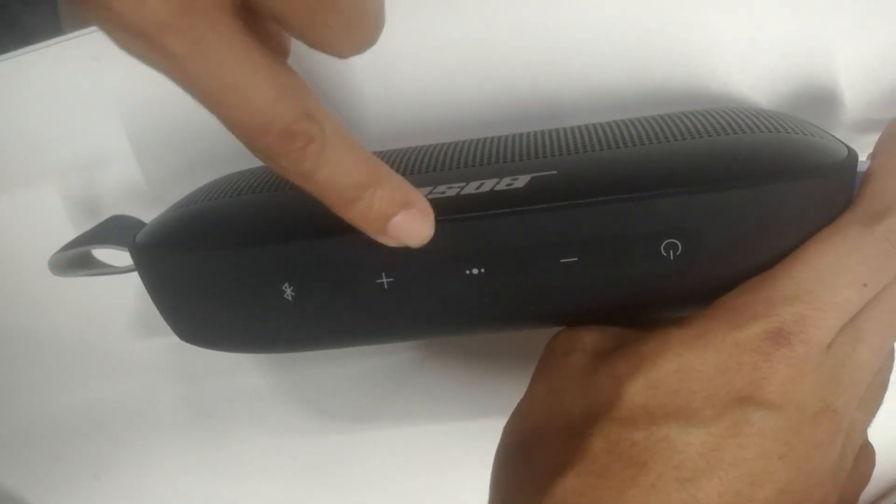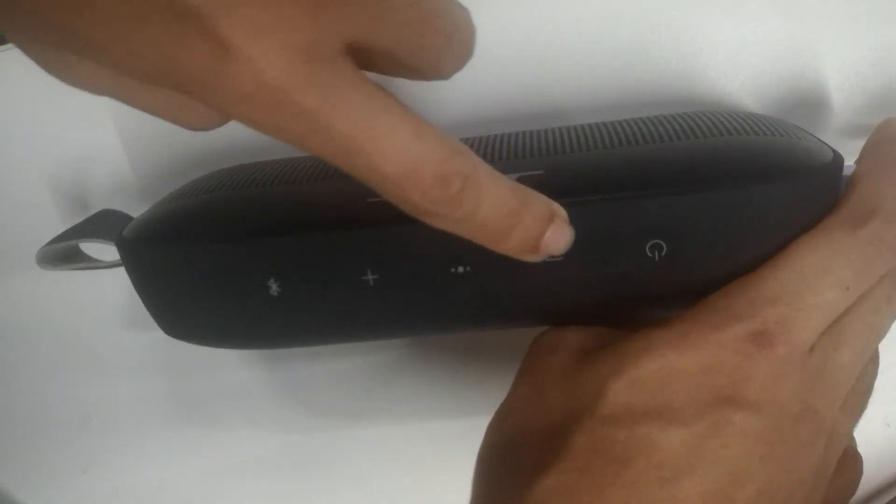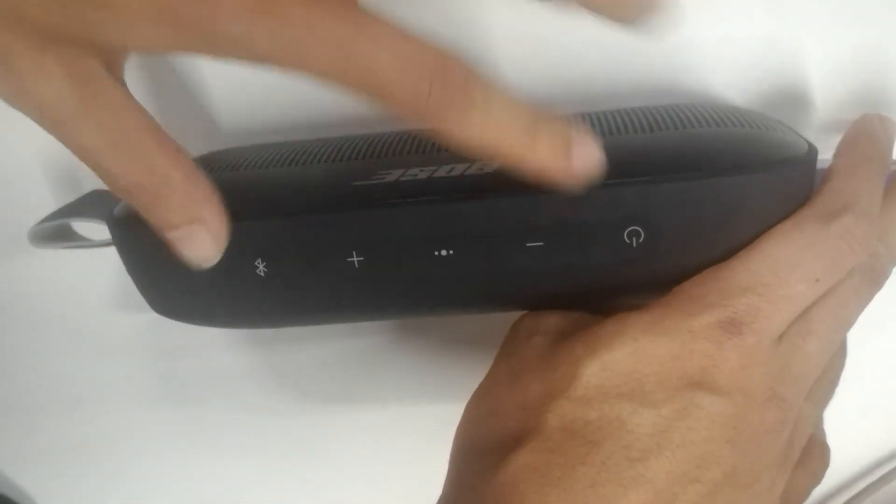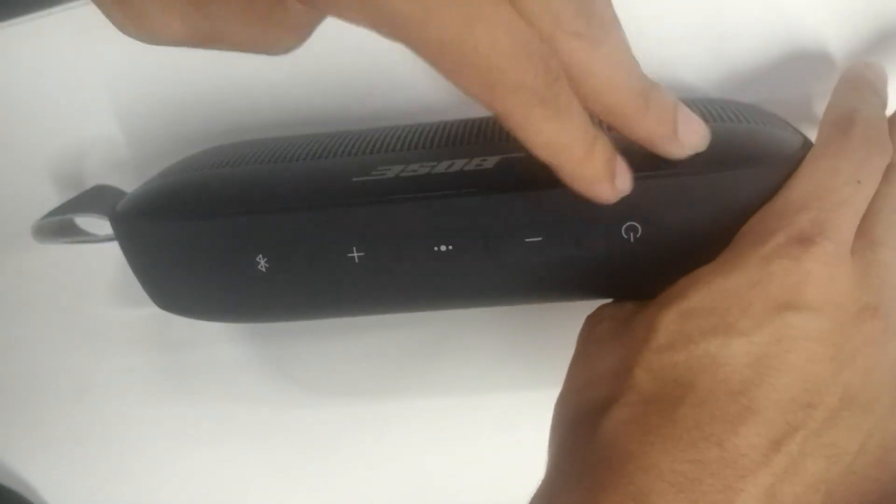Featuring Bluetooth connectivity, this speaker allows for wireless audio streaming from your smartphone, tablet, or other compatible devices. It also supports voice assistants like Siri and Google Assistant, providing convenient hands-free control.